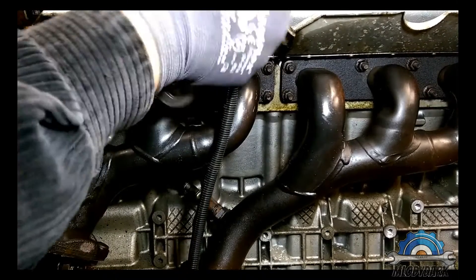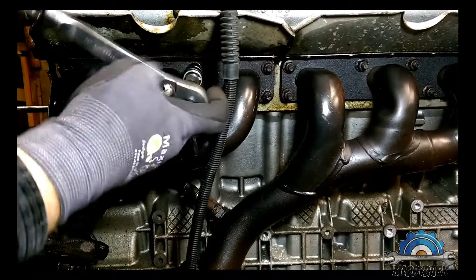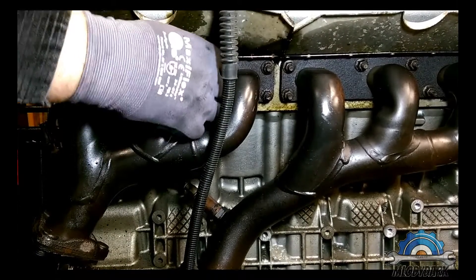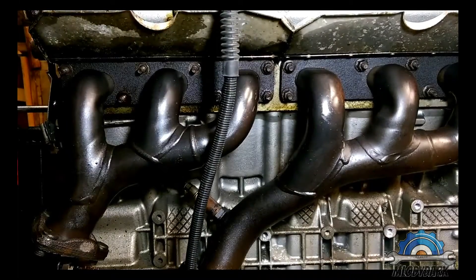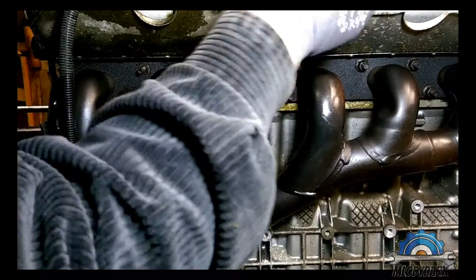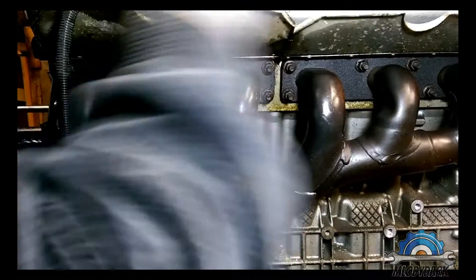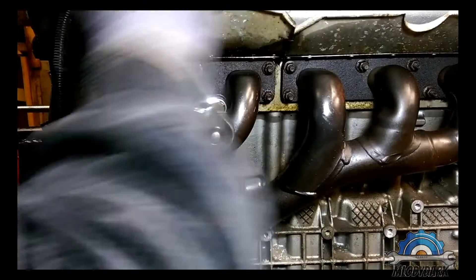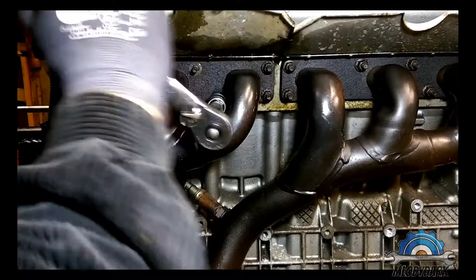If they're not coming off easily, you can also use a blowtorch to heat the threads and try to remove them. If not, they'll just come out as one piece with the stud.